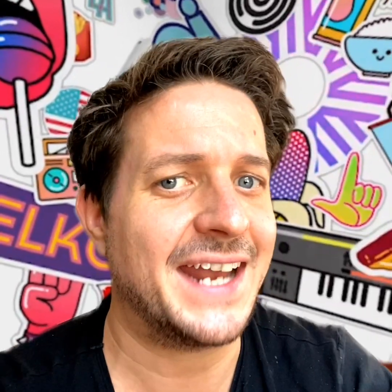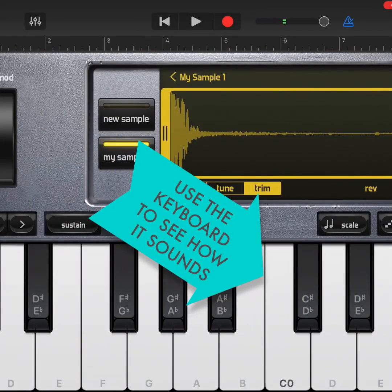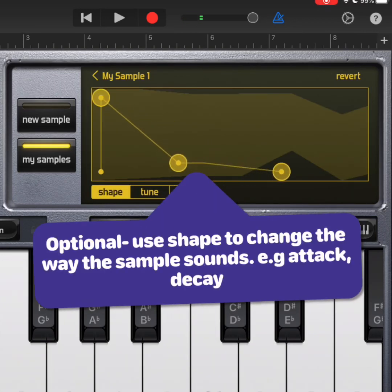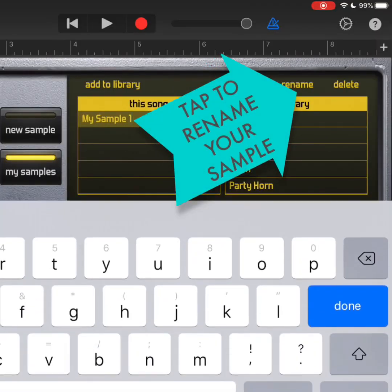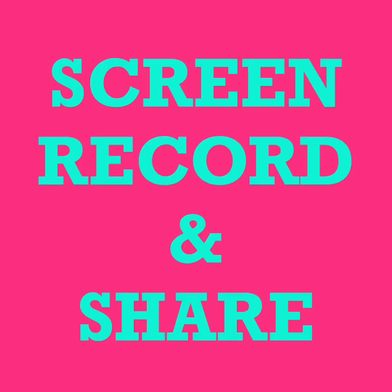Once you've recorded your sample you can edit it to change the way it sounds. In this example I'm trying to get a low pitched drum sound. Here are my five found sound samples in GarageBand.